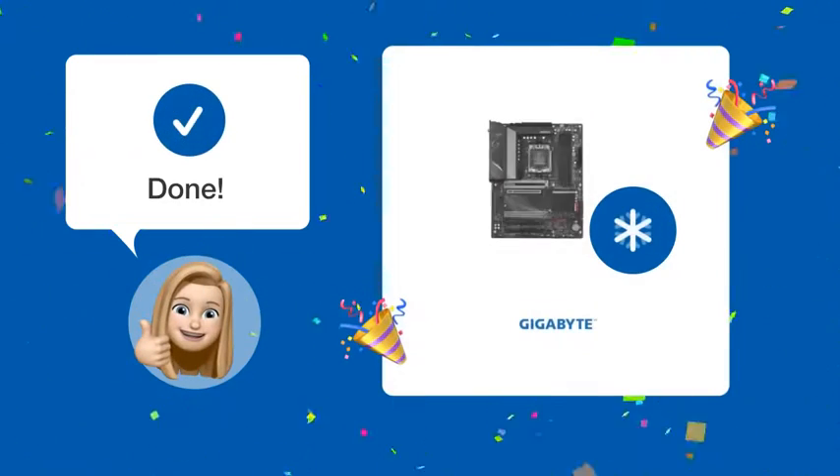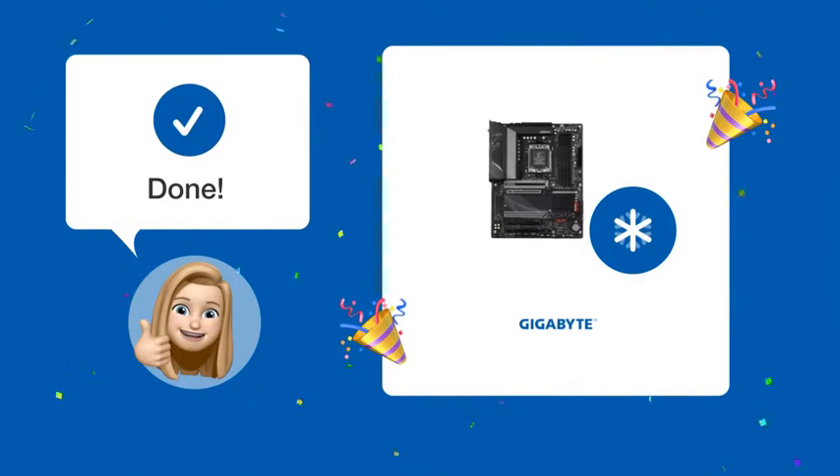By following these steps, you should be able to successfully connect your 9-pin F-Panel Connector on the Gigabyte motherboard. Still need help?